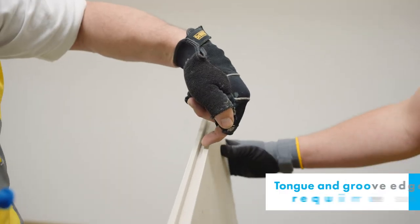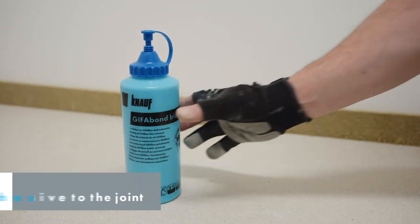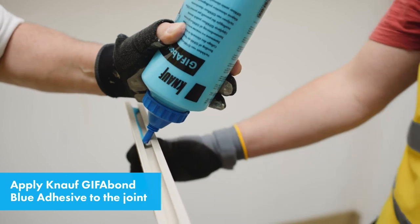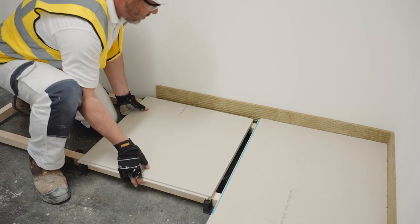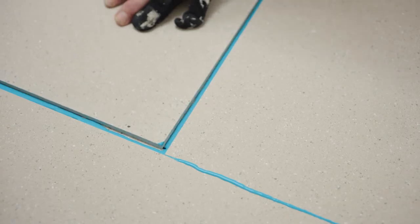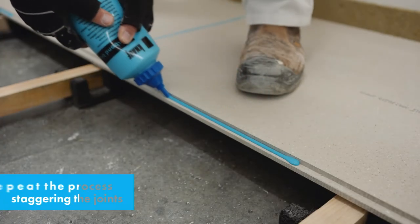The edge detail is a standard tongue and groove and requires adhesive to fix only. Apply Knauf Giffabond blue single-layer joint adhesive to the tongue and groove joint. The blue tint allows easy confirmation that the correct adhesive has been utilised and that you are complying with the specification. Once the adhesive has been applied, offer up the next board and ensure the tongue and groove joint is closed. Repeat the process, staggering the joints.